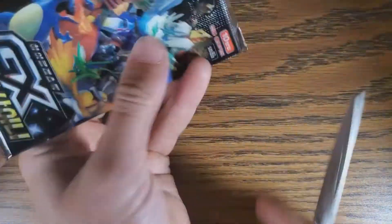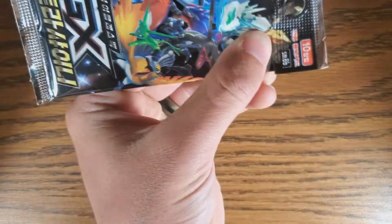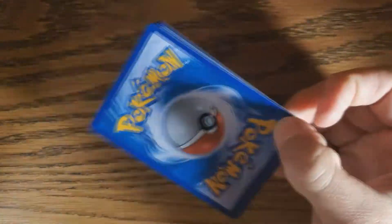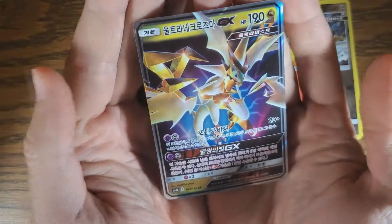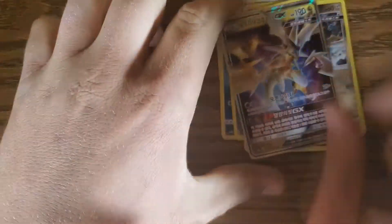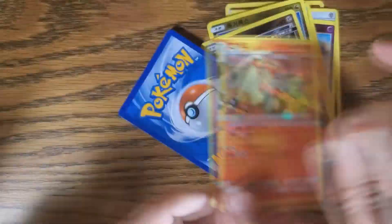Next pack. I'm being very careful when I cut these — we nicked one in a previous episode, so you have to be extremely careful when opening. Got a dog, got another dog, got energy. I see something good on the back. Stadium, Blaziken — there we go. That's a normal GX. That's three for Dak! Three to one. And the Blaziken is a holo Blaziken — I like that.